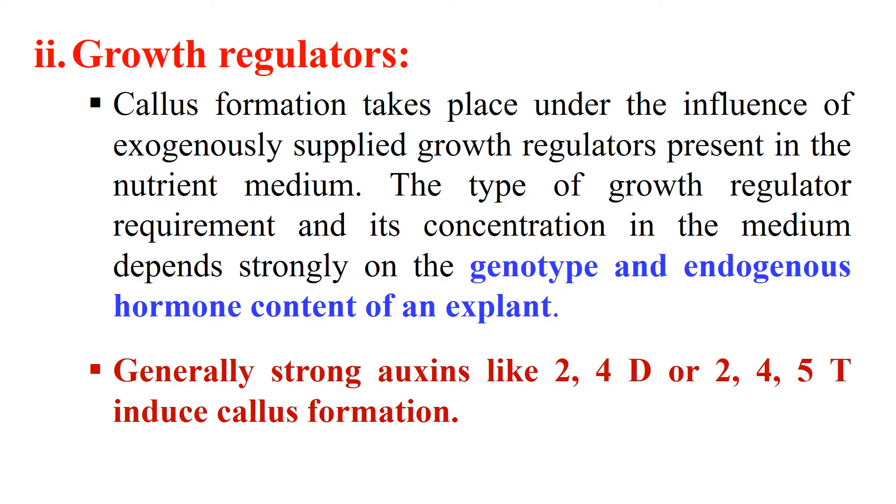The next factor affecting callus culture is growth regulators. Growth regulators are certain chemicals which regulate the growth of plants. In callus culture we add these growth regulators externally, so their concentration and type will also affect the success of the callus culture. Generally, auxins at high concentration induce callus formation. Strong auxins like 2,4-D and 2,4,5-T induce callus formation. The endogenous level of growth regulators produced by the explant itself — which depends on the genotype and endogenous level of the explant — also affects the callus culture.